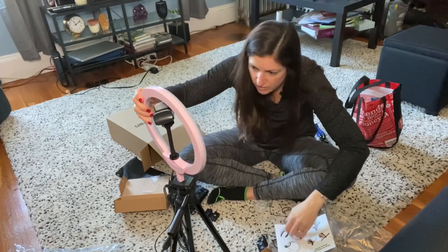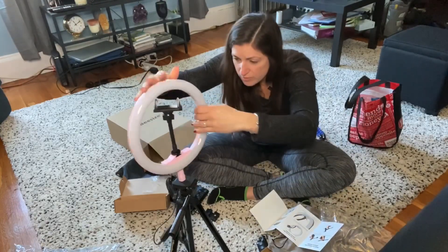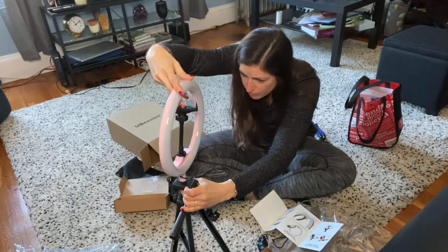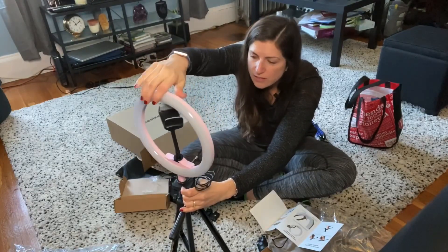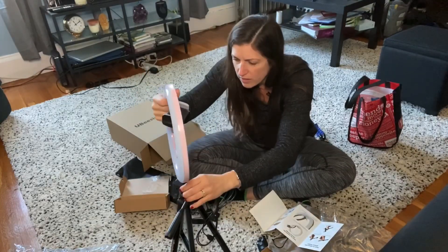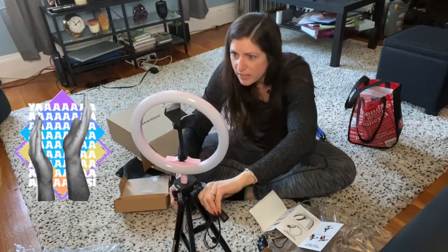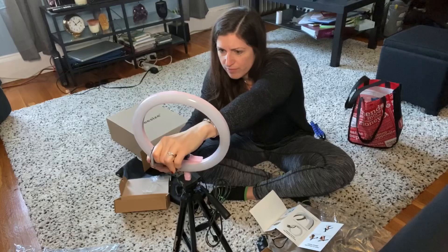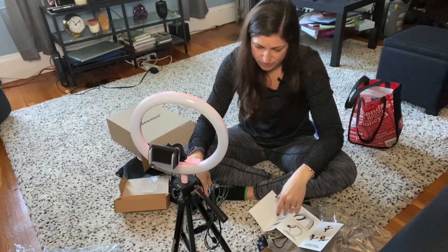Let's go — okay, I think we're in, and then that just kind of goes like that, I guess. Okay.